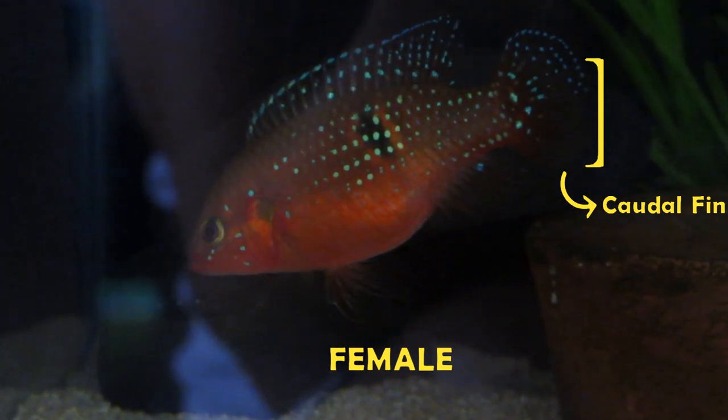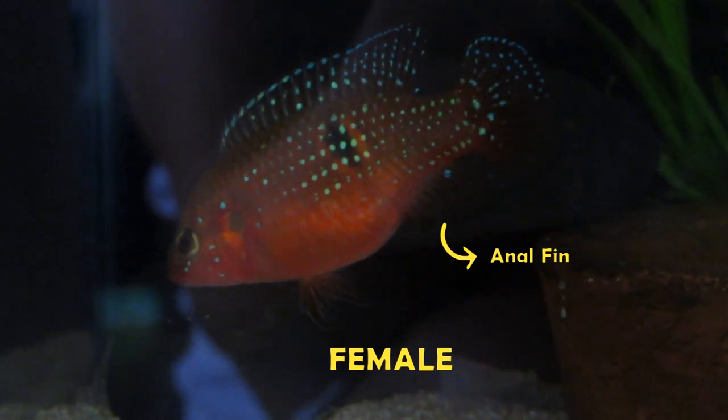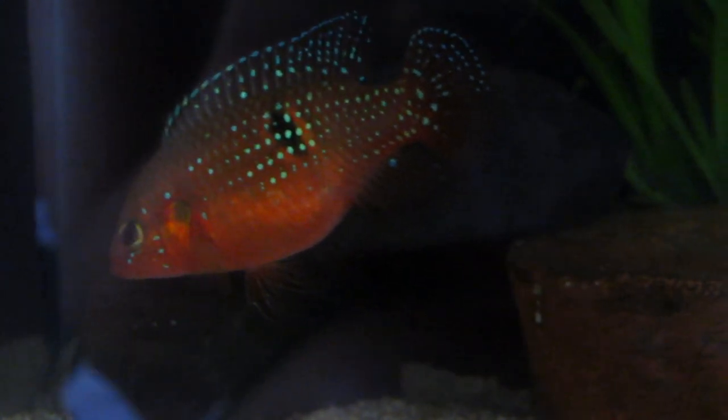For the males, the whole caudal fin will be covered. Also, you'll see in the anal fin that there's only one spot there for the female. As for the males, the whole anal fin will be covered in spots.